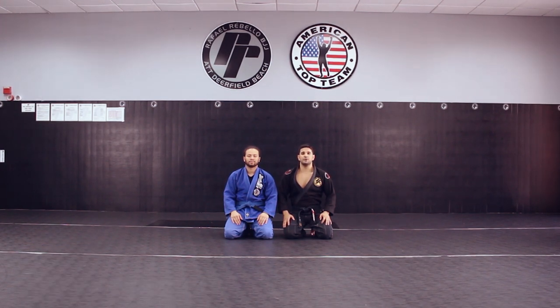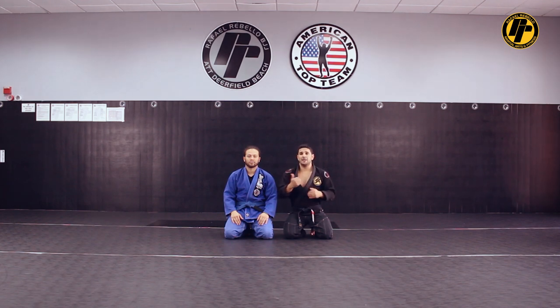All right guys, Raphael Revello here, 5th degree black belt from American Top Team Deerfield. Today I'm going to show you how to escape from back mount — depending on your partner's reaction, you're going to get on top, or you're going to get a sweep on the deep calf.